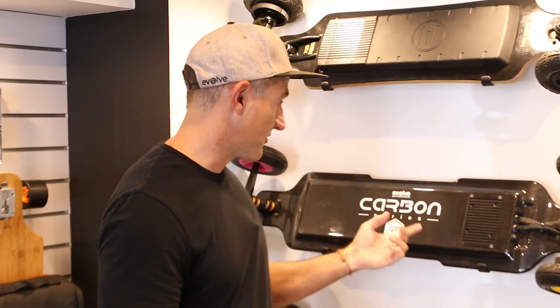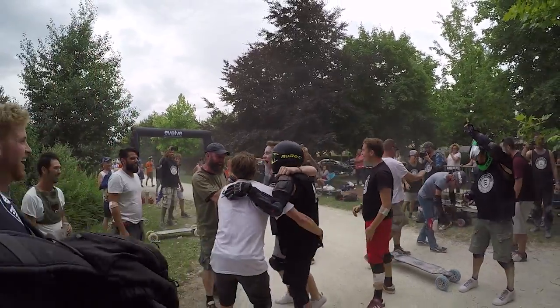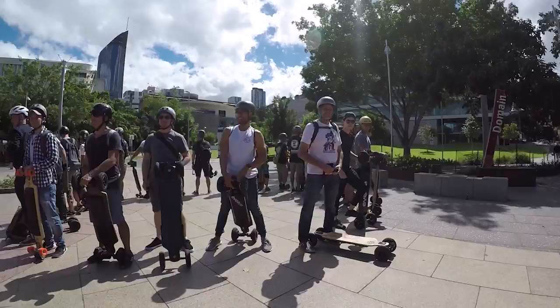We've seen recently some Evolve copycat knockoffs potentially coming to the market. We were the first electric skate brand to bring out carbon fiber electric skateboards with built-in electrics, and we've won Good Design Awards for this board as well. We do have IP protection in place across all of our international markets, which limits where knockoffs can be sold. But when you're buying an Evolve board, you are buying into a brand that's committed to innovation, customer service, and after-sales service. There is a community behind our brand and we are run by skaters — everyone involved is passionate, from all our international distributors to our community. When you buy an Evolve board, you're buying into the Evolve family.